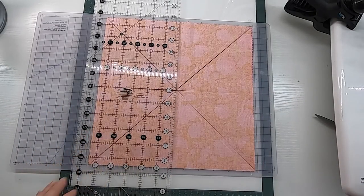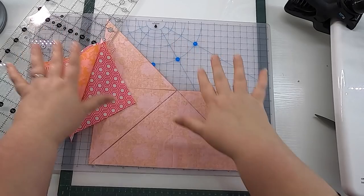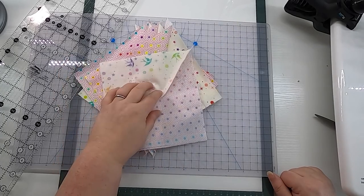Now that these are all cut apart, we have eight half square triangles — and through the magic of YouTube, suddenly we're back to the right fabric. Now that they're all cut apart, it is time to press them. I'm going to press my seam allowances open, as is my preference, but if you like to press to the side by all means do so. Once these are pressed, we'll be ready to move to the next step.